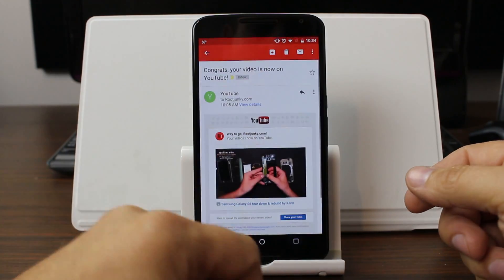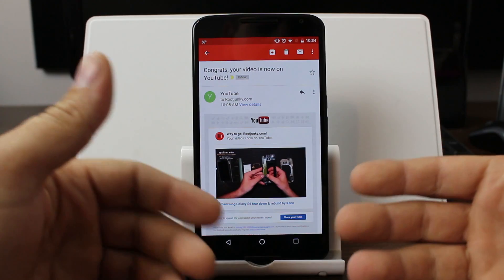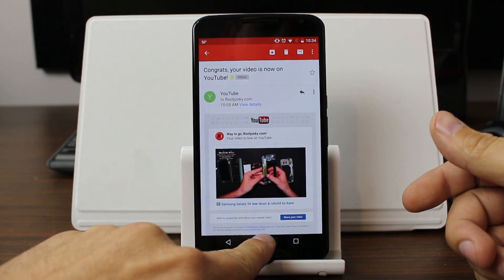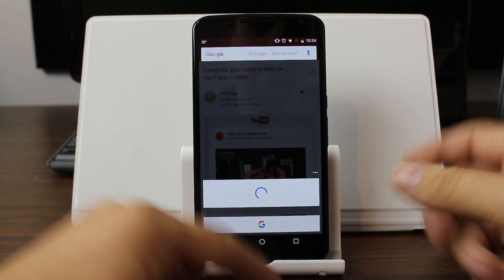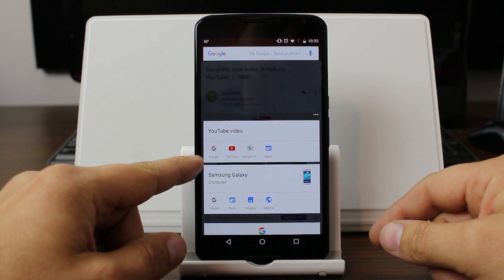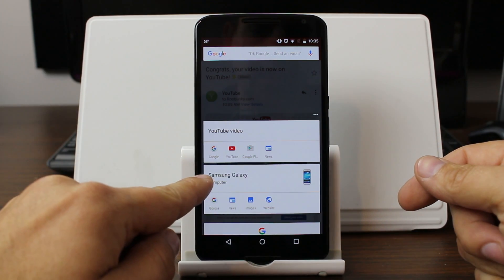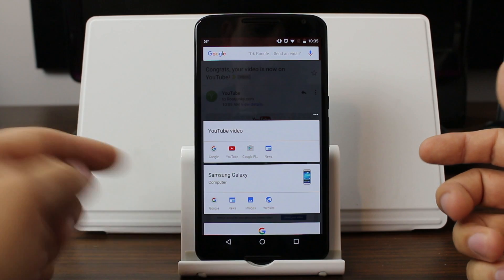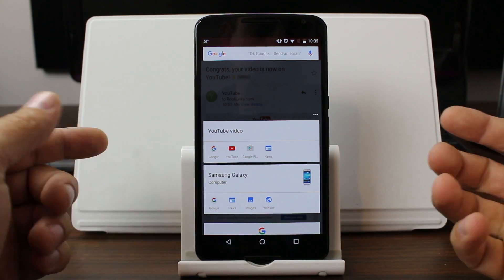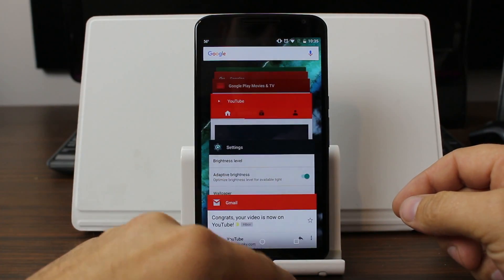For example, here is an email I got from YouTube telling me that my video is uploaded. If I do Now On Tap on this, it takes a screenshot and comes up with some information. It gives you a bunch of different things about YouTube, and it sees that there's a Samsung Galaxy phone mentioned, so it gives you some features related to that. You can go to websites, images, news, or Google. It very easily pulls up that cool screenshot.